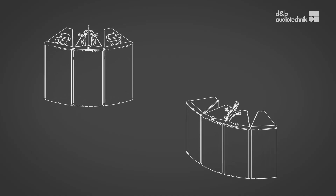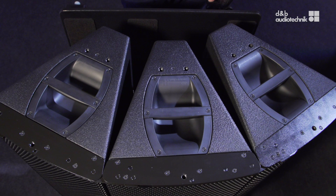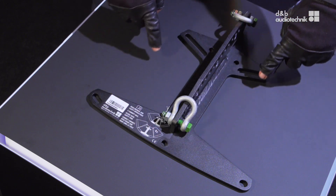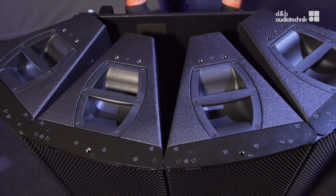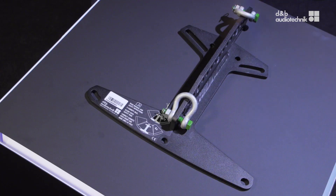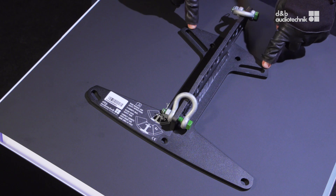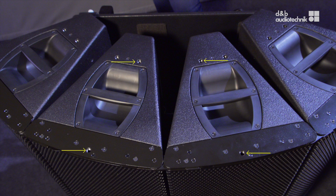Attach the flying adapter according to the type of assembly. For a single cabinet or for an array of three cabinets, the flying adapter is attached directly to the top panel of one cabinet, using these three holes and these threaded inserts on top of the cabinet. For an array of two or four cabinets, the flying adapter is attached between two cabinets using these four holes. To allow for different splay angles, the flying adapter is equipped with long holes to attach the adapter to the cabinets using these four threaded inserts.